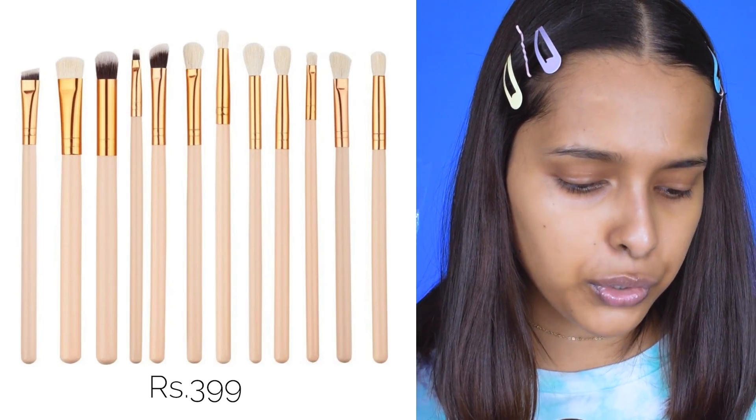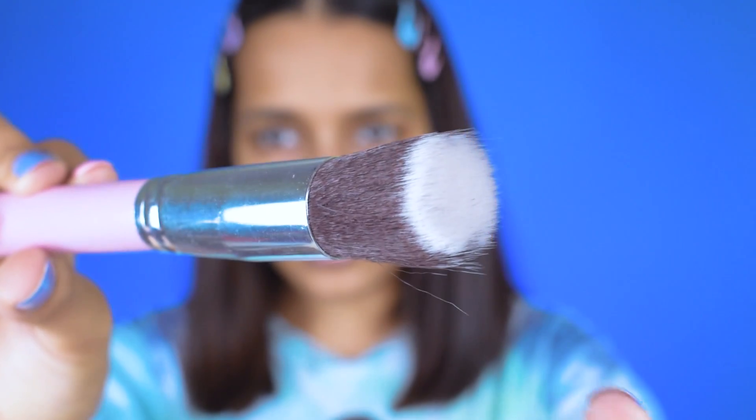This first set was bought for my face, though it also has some eye brushes. The second set is from Electromania — a set of 12 professional makeup brushes. It says 'foundation blending brush' but these are eye brushes, which is confusing. They are quite light and not very sturdy, and the size is small compared to a normal eyeshadow brush. I got the whole set for rupees 399. There are 12 brushes inside.